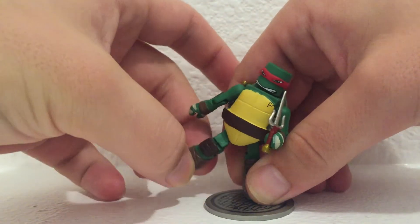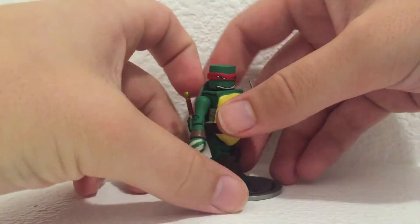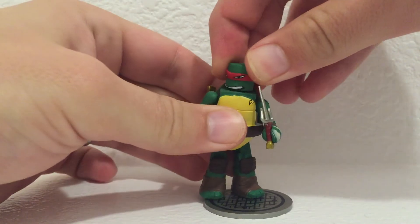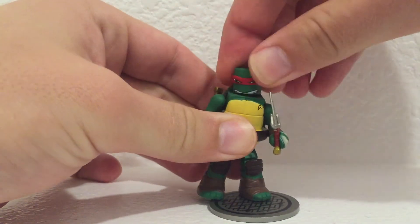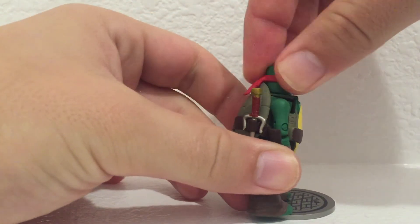His legs have side-to-side motion, and you can go up that far and back that far. His head is able to rotate, and you can get a little bit of a pivot. There is this part, but it fits pretty well over his shield, so it doesn't really hinder anything.